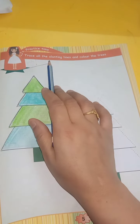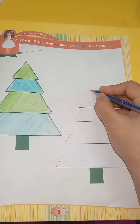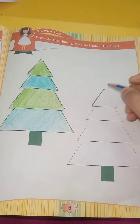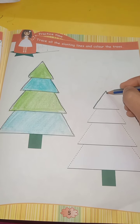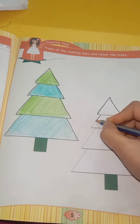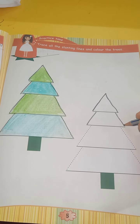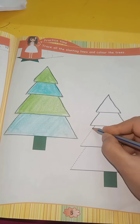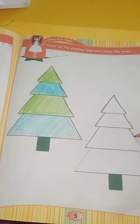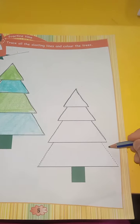You have to trace all the slanting lines and color the trees. Bit up — here are the slanting lines. Put the pencil here and trace all the slanting lines. Put the pencil here and make a slanting line. Make again. Make a slanting line.